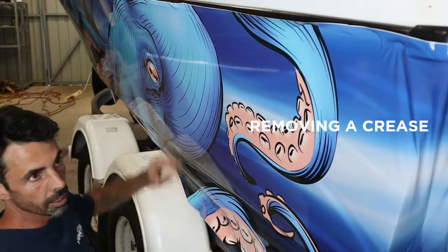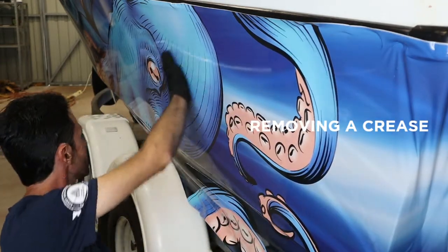We've got it all glassed out and it's nice and smooth all the way down the entire length of the boat.